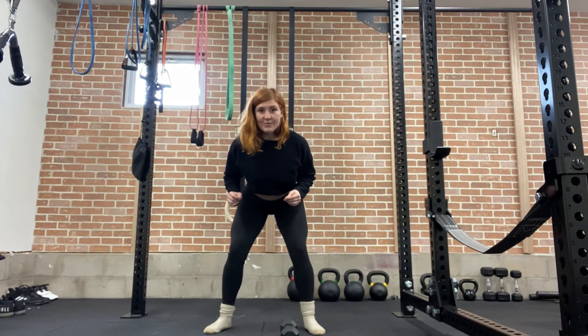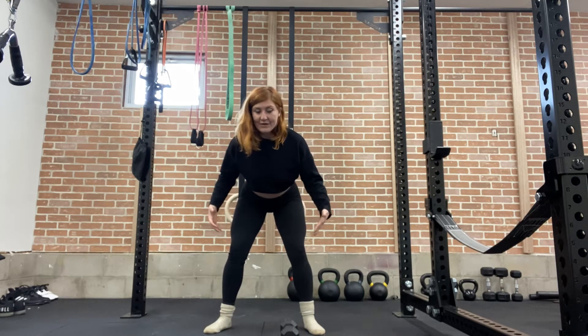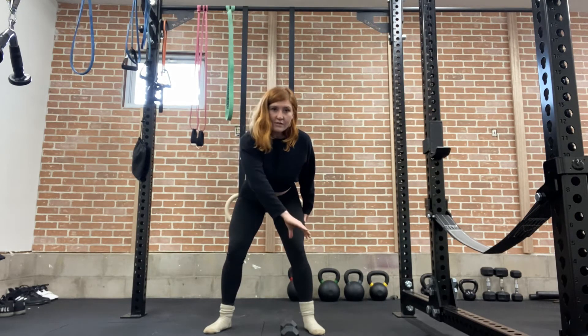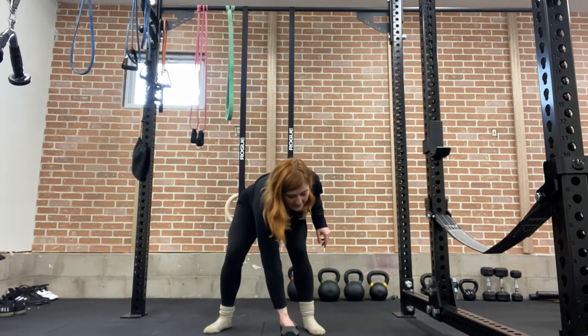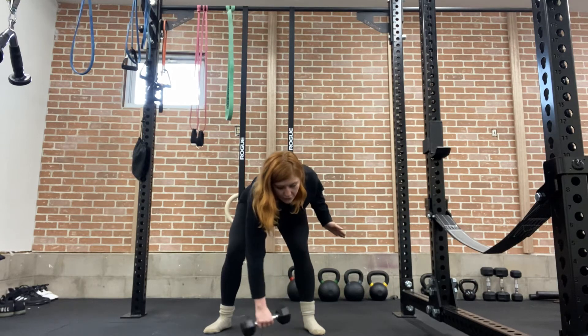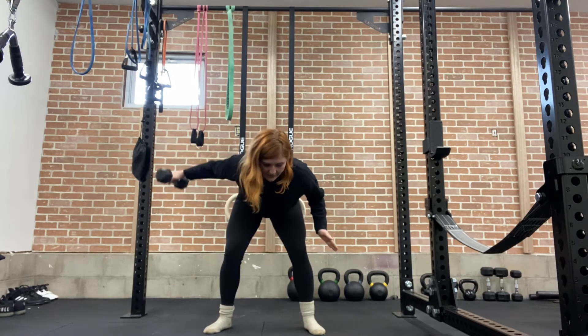What you'll do is hinge at your hips and bend your knees slightly — unless you have incredibly mobile hamstrings, in which case keep them straight. Bending your knees slightly, you'll cross your hand over your body in an overhand position, grip the dumbbell, or if you have no weight just facilitate the movement, and then you'll rotate as you raise the dumbbell up.